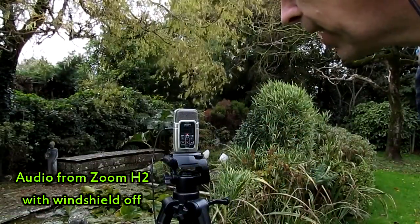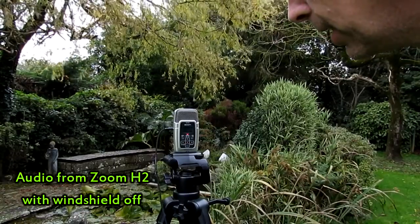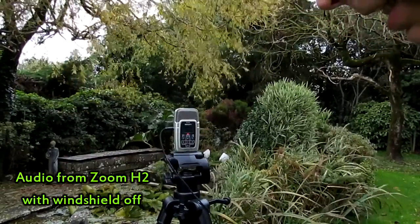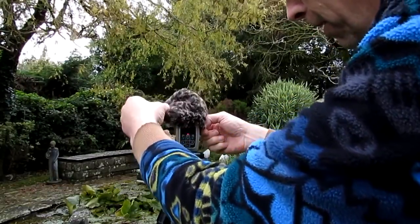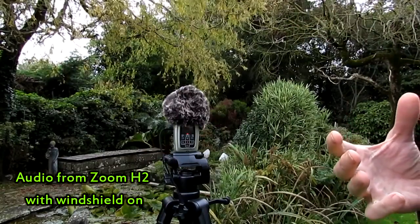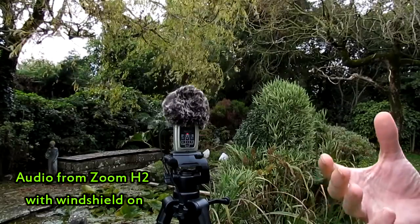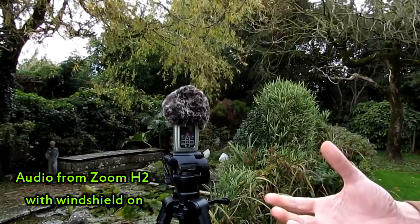Okay guys, so this is the test — the wind muffler is off. [wind noise demo] Now I've got headphones on — you can clearly hear the difference there between wind muffler off and just put on. That noise has been reduced. It's never going to cancel it completely out, but it's certainly going to keep that overpowering wind noise from drowning out the audio of the person narrating.